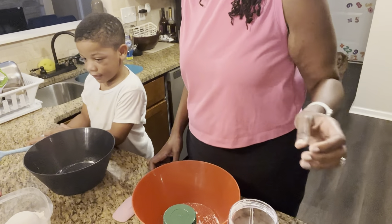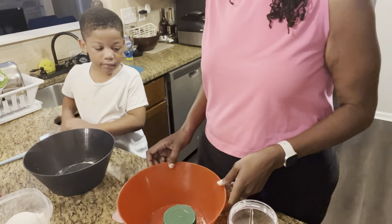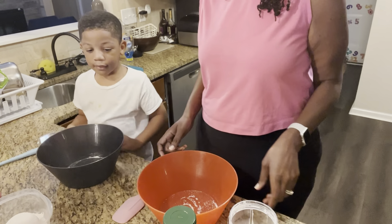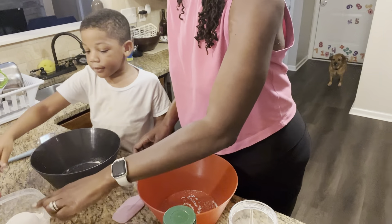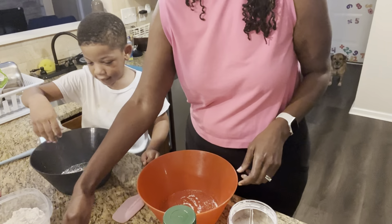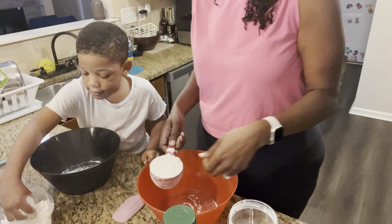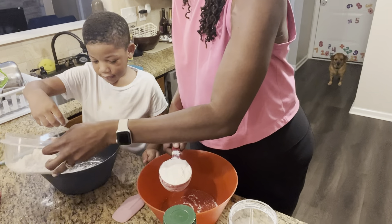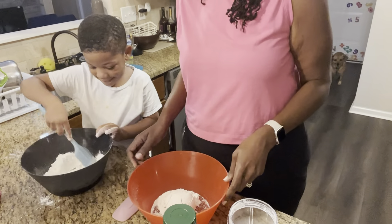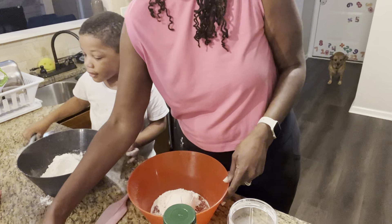So to make our Play-Doh, the first thing we're gonna do is put our flour in the bowl. Where's your flour? Your flour's right here. Pick the whole thing up and dump it. One cup of flour. Dump the whole thing in there. One cup of flour. One quarter cup of salt. Get your salt, put it in there.